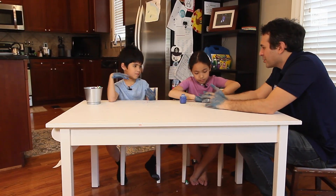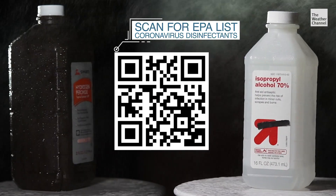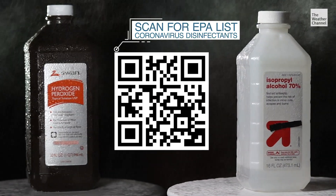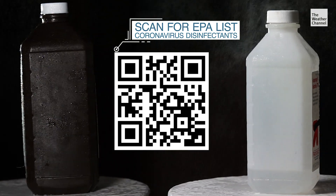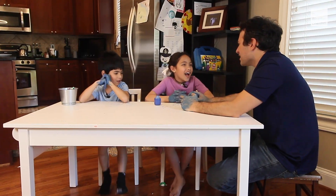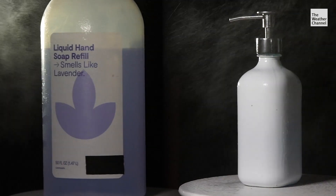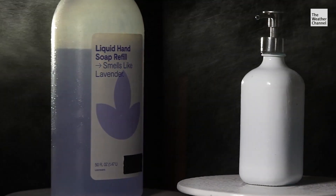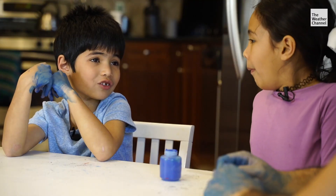What else can you use to wash? There's a stuff called hydrogen peroxide. The EPA has a growing list of coronavirus disinfectants. You can also use isopropyl alcohol, or bleach for surfaces. But when it comes to your hands, it's all about soap and water. It's not good enough to wash for 20 seconds — you have to wash your whole hands.